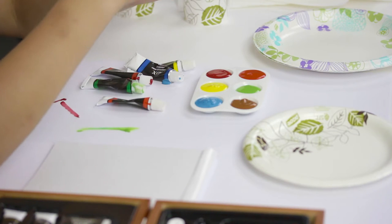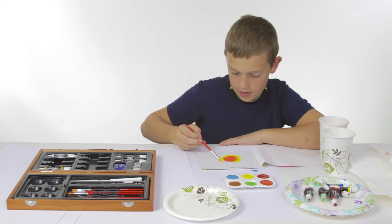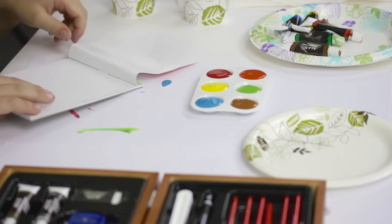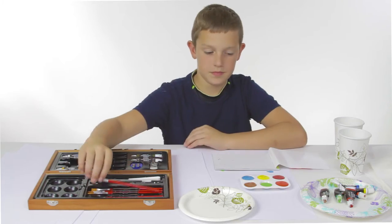Learn and practice new techniques at home, in the park, and everywhere in between. It even comes with a pad of watercolor paper so your budding artists can start right away.